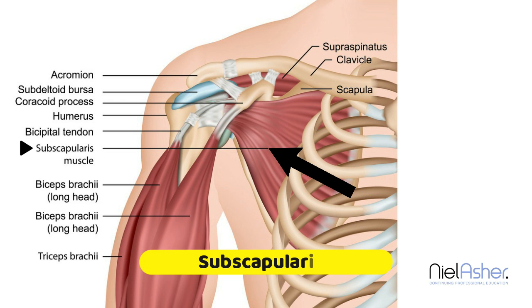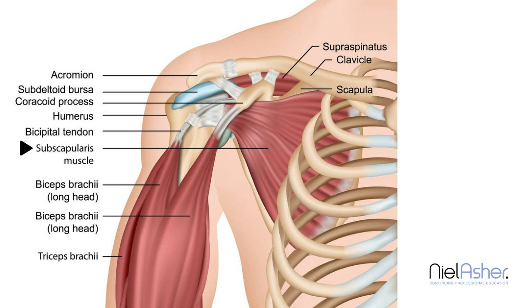The subscapularis muscle arises from the inner or medial edge of the scapula in the front, and it runs across the front of the scapula, in between the scapula and the ribs. It then curves around the front of the humerus and attaches to the lesser tubercle on the humerus, which is to the side and the front of the humerus. When the subscapularis contracts, it pulls the head of the humerus into the glenoid fossa, making it an incredibly important stabiliser of the head of the humerus.